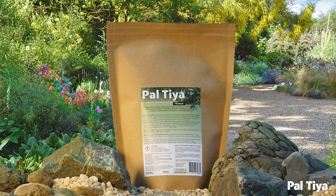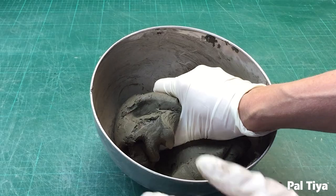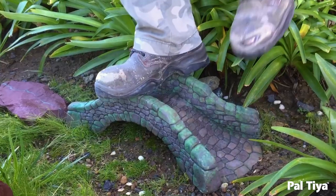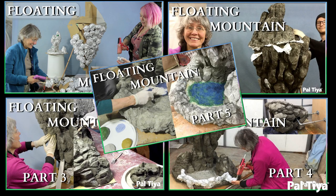Welcome to our channel. For those of you who are new around here, we're Paltai International and we created a sculpting medium called Paltai Premium that looks and feels just like clay, but cures stone hard. Before we dive into today's video, check out the other five parts.